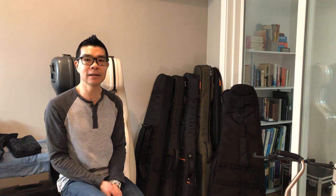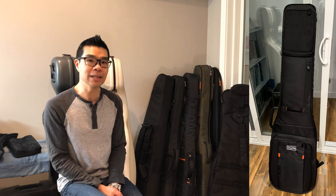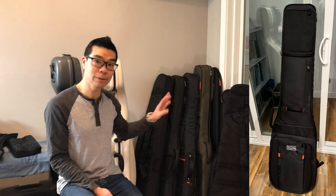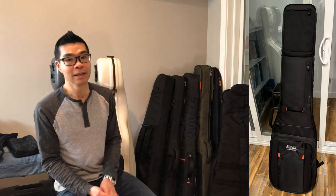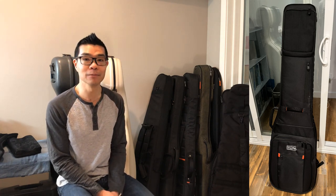Next up we have the Gator ProGo — this is the full-scale electric bass version. Compared to all the other cases I've owned, this was by far the longest — a good inch to inch and a half longer. There was tons of room inside, which probably makes it more ideal for a longer scale bass such as a 35-inch, a fan-fret multi-scale, or a bass with a larger longer body. So if any of those seem relevant to you, the Gator ProGo gig bag might be right up your alley.